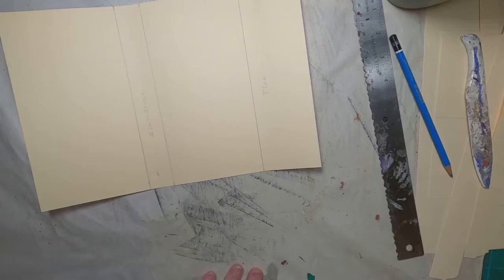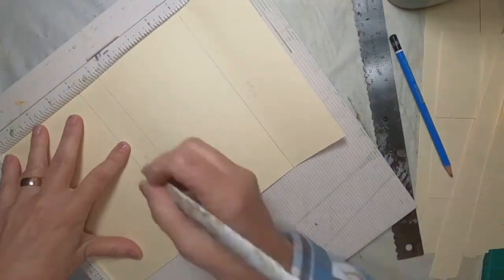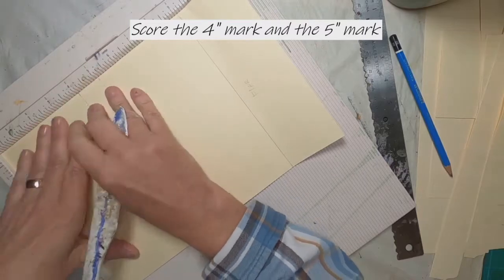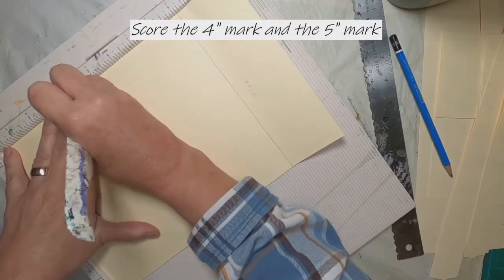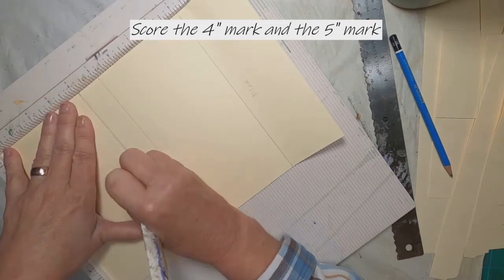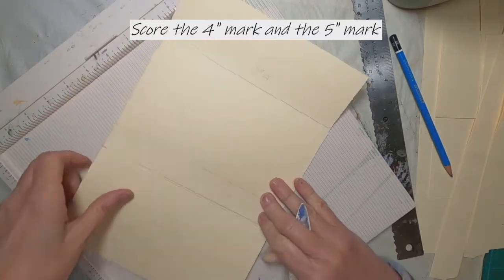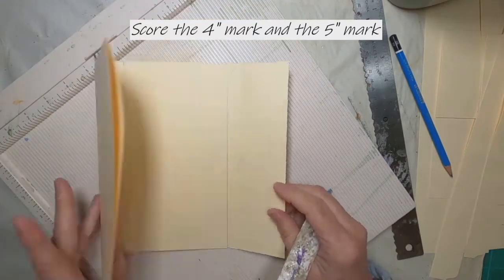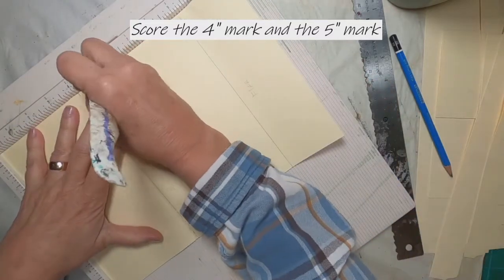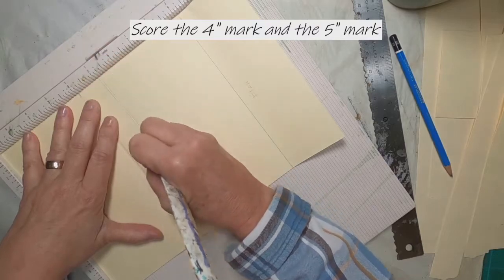Before we get started, let's take it to the scoreboard and score that 4-inch line. You can do this with just a straight-edge ruler too, and mark down beside it at that 4-inch mark. I happen to have this scoreboard, so I'm going to use it. I'll score it, turn it over, and crease it with my bone folder, then hit that 5-inch mark as well.